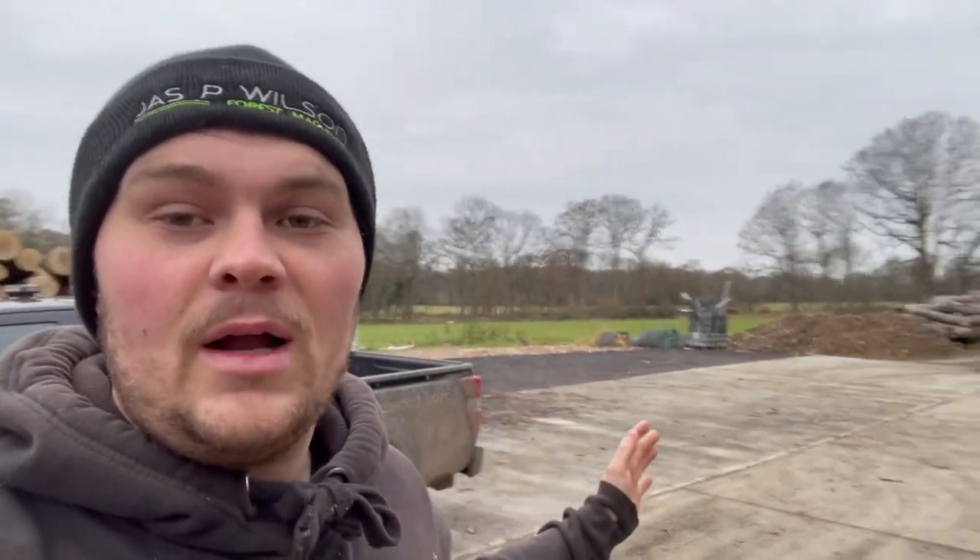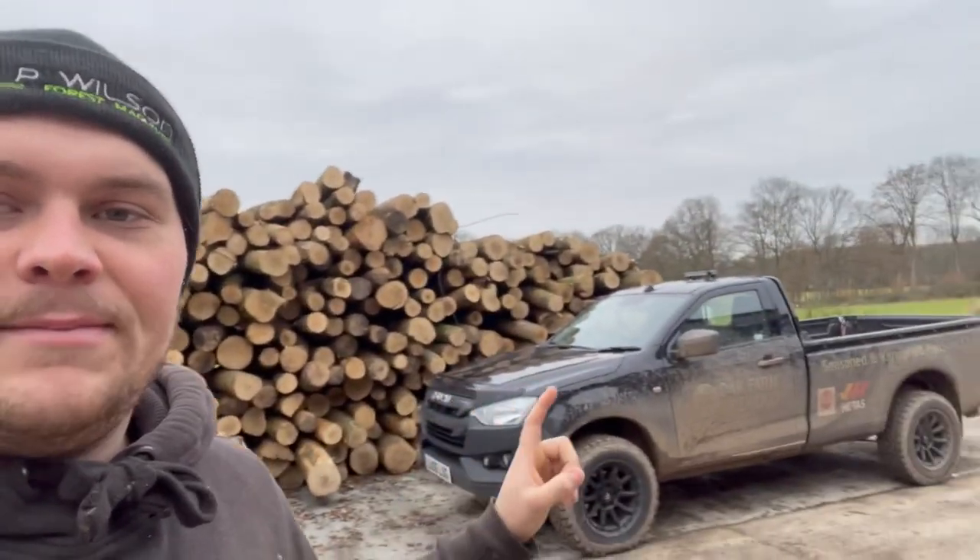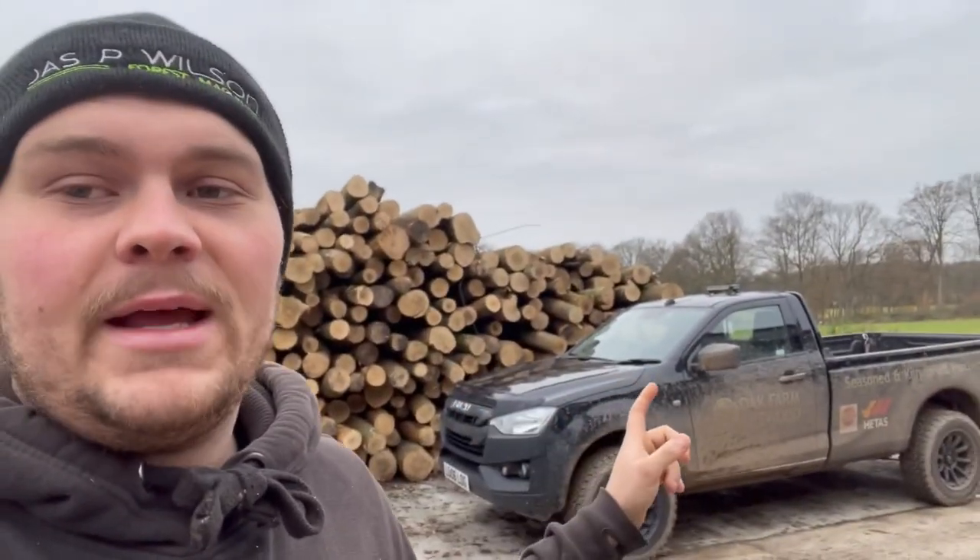Got a load more concrete as well — I actually didn't video that because concrete is stressful enough. I've extended the yard quite a lot, nice bit of hard standing, it's just making things a lot cleaner. Still got quite a bit of timber and we've got two more loads coming in next Monday.